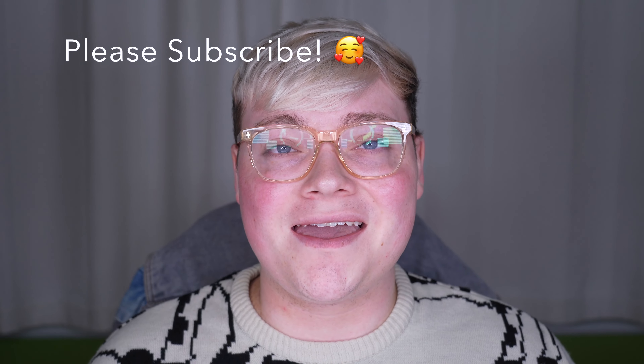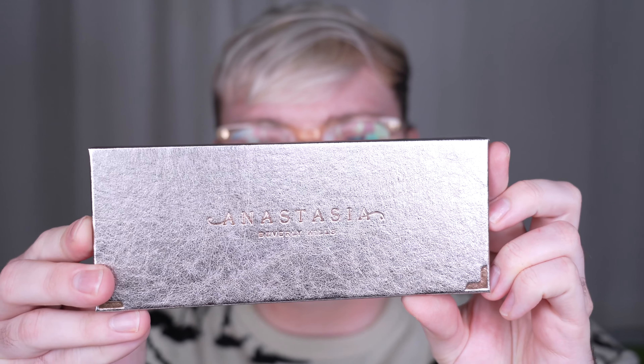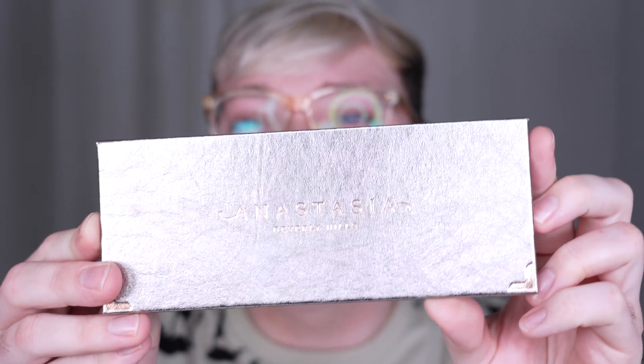Hi, hello, my name's Than, short for Nathaniel. So today I have the brand new Anastasia Beverly Hills Rose Metals Eyeshadow Impress Pigment Palette.